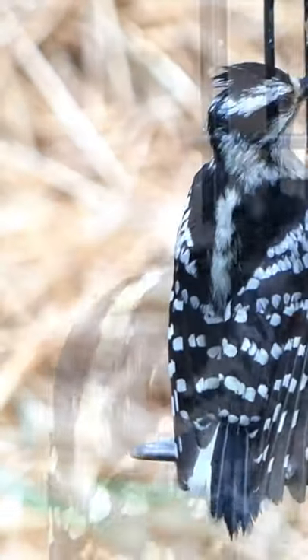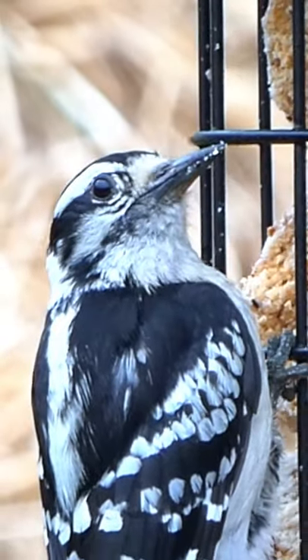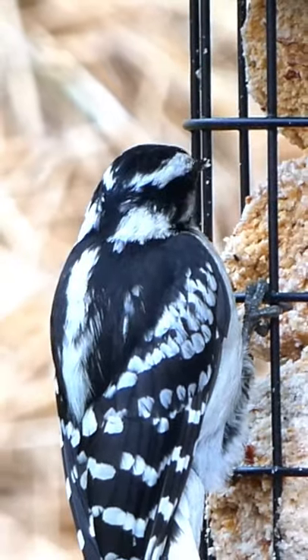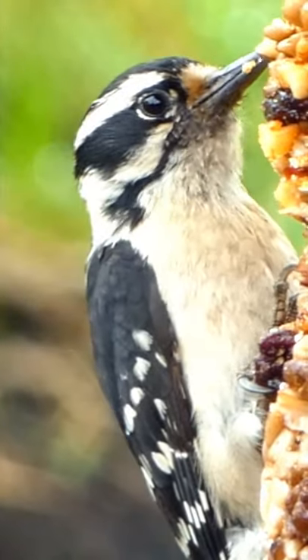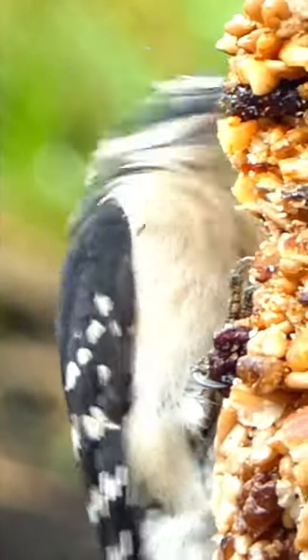This bird identification technique is highly effective in the field, especially for birds in breeding plumage. It's a good habit to build while you're learning to identify common birds, as it helps you to eliminate over 90% of the possibilities regularly.